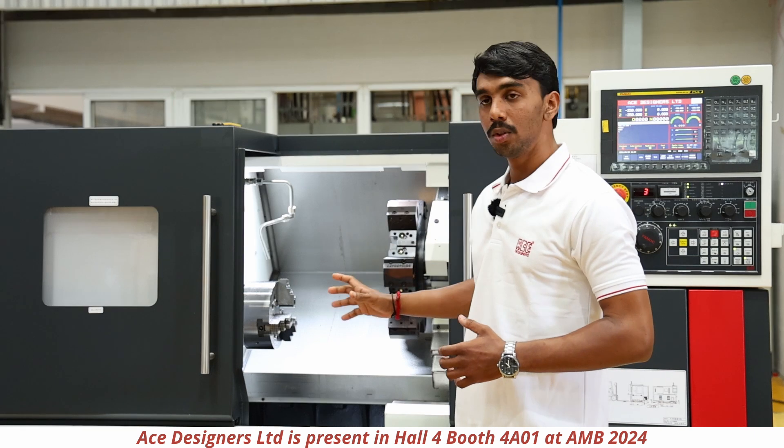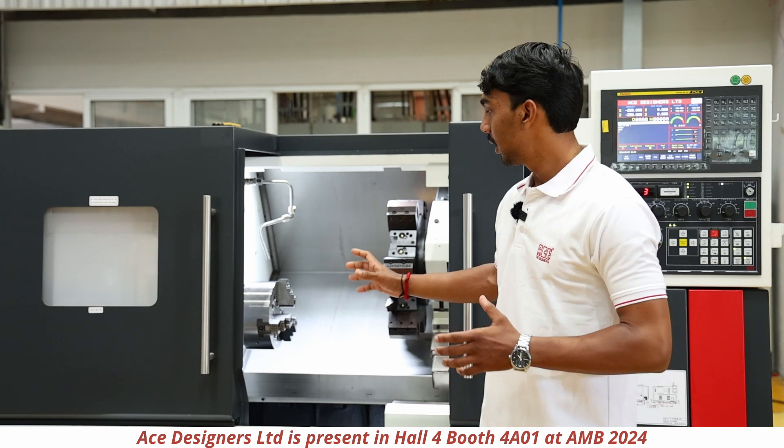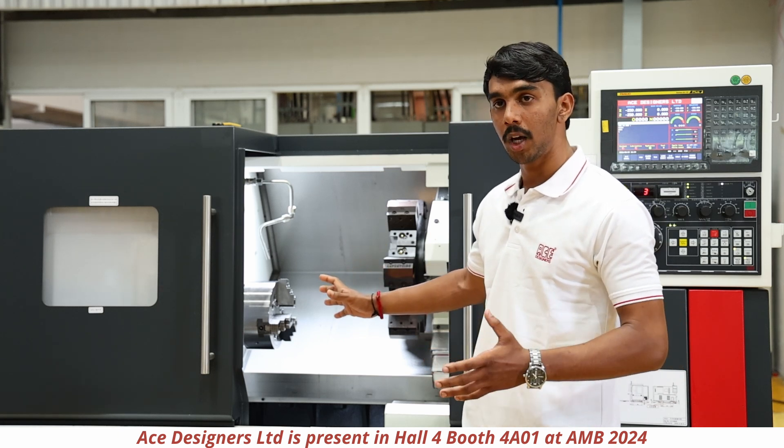The spindle nose will be A2-6 big bore with a bar capacity of 74mm. The machine will be provided with a maximum RPM of 5000.